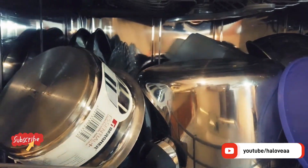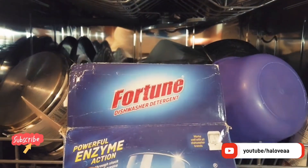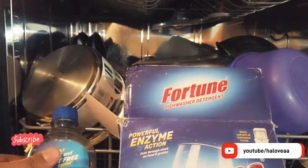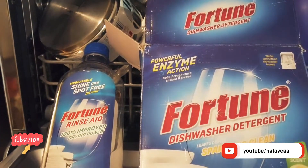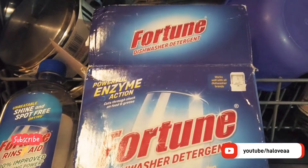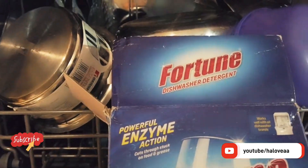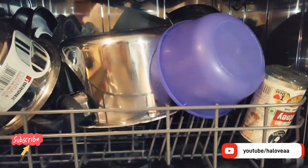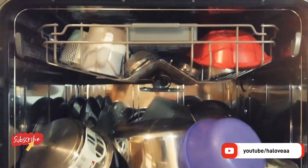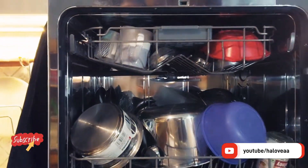Friends, please subscribe to our channel. In our next video we will be doing a comparison of which is the best detergent, rinse aid, and salt — all three products we generally use from the same company — and what are the pros and cons. Another video will cover how to best clean utensils. Please subscribe our channel, thank you.